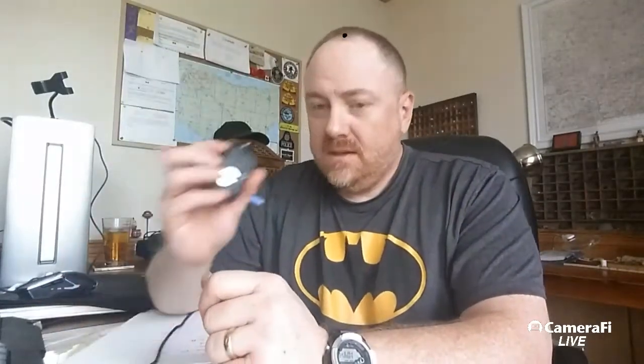Quality-wise I think it's fine. It's probably about a quarter of the price of a GoPro. I know GoPros can be really good but there are lots of different models — some are better than others — but this one is fine.